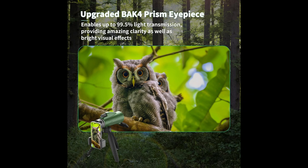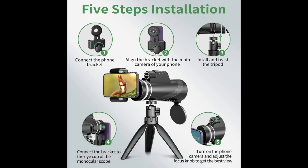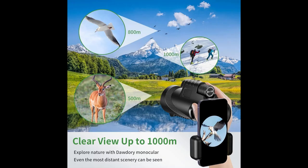Package includes: HD monocular telescope x1, phone holder x1, adjustable metal tripod x1, lens covers x1, hand strap x1, cloth bag x1, cleaning cloth x1, and user manual x1.